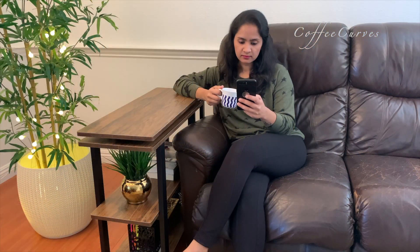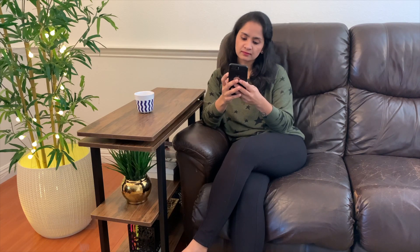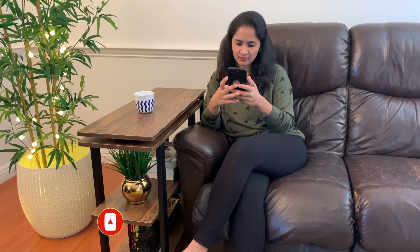Those were all the ways you can use this creative little table. Hope you all enjoyed watching this video — if you did, please give it a big thumbs up and subscribe to our channel Coffee Curves for more such ideas. Also follow us on Instagram and Facebook. See you all soon in the next video — take care, bye!